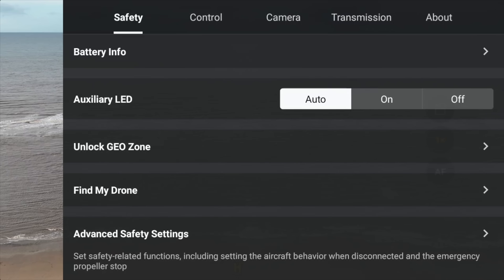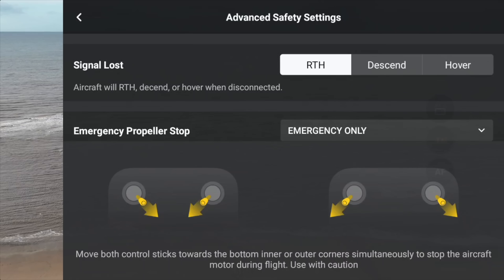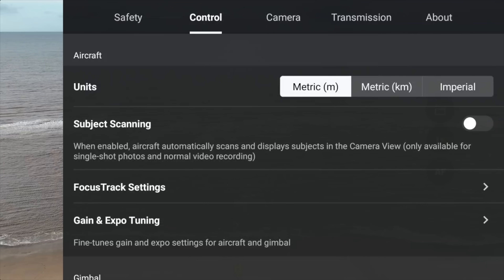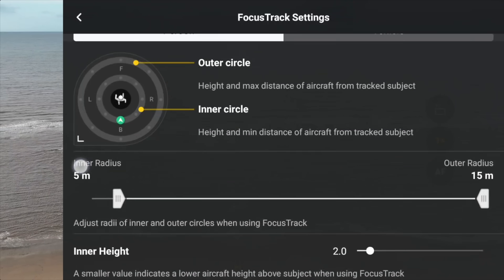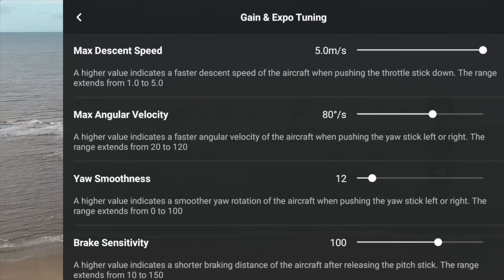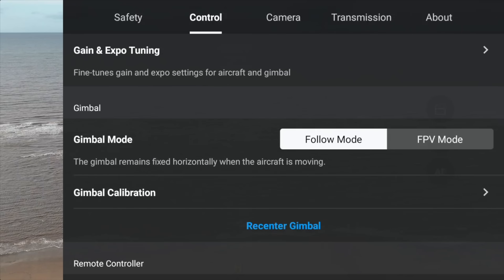Under safety, go to the very bottom and make sure your advanced safety settings are also correct. You want to keep your signal lost on return to home — you don't want it on descend ever. You might want it on hover if your home point is changing location, but for the most part keep it on return to home. You might have also set some settings like focus track settings. Just check they're correct. Also check your gaining expo tuning — you might have changed some of these for your drone under cine, normal, or sports.